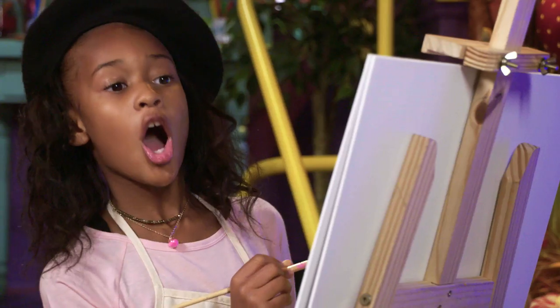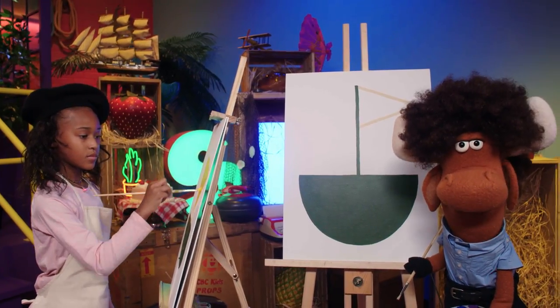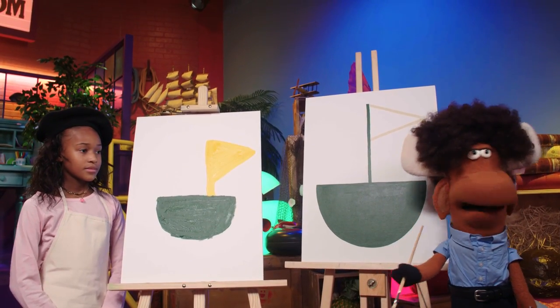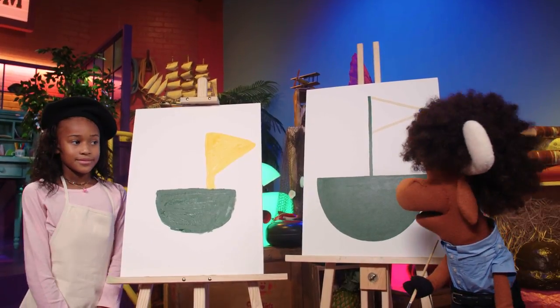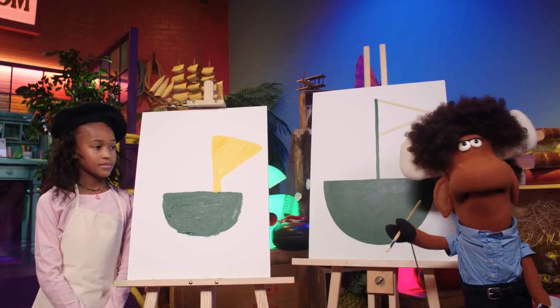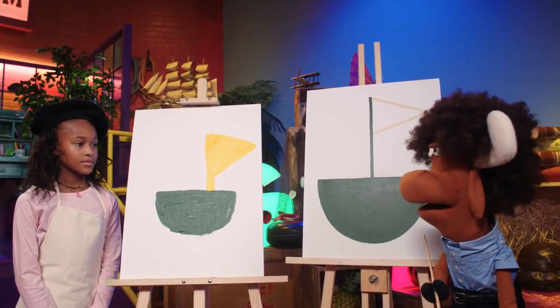How did your boat turn out, Sanaya? Awesome! I am sure I will be in awe. Let's take a look. That looks positively ship-shape! Sanaya, good work. Very good work. Two ships docked in a calm, respectful harbor. I salute your art skills, Sanaya.